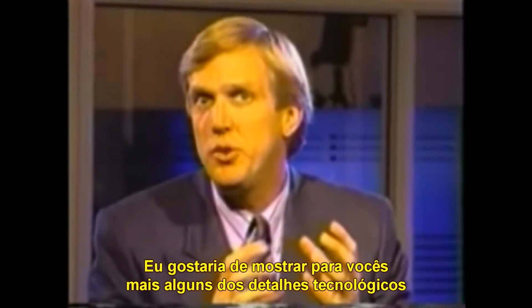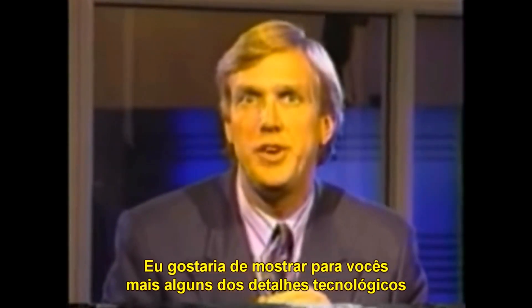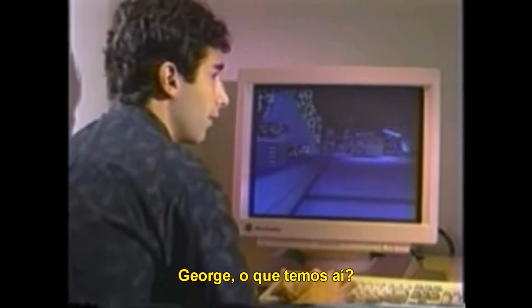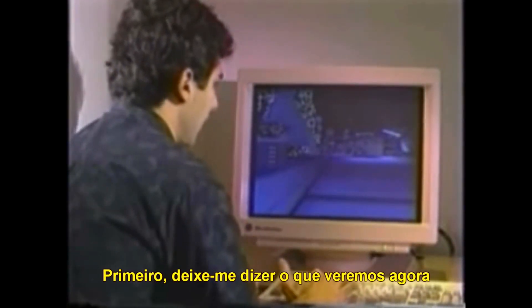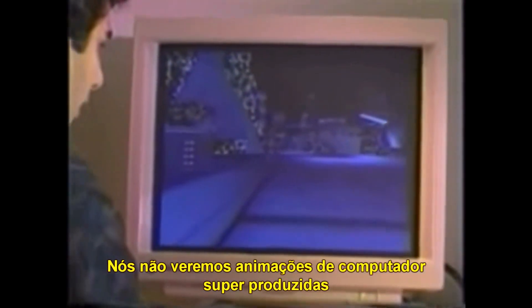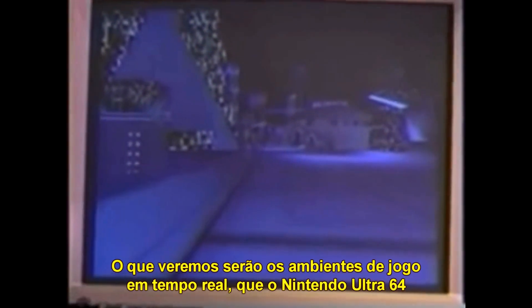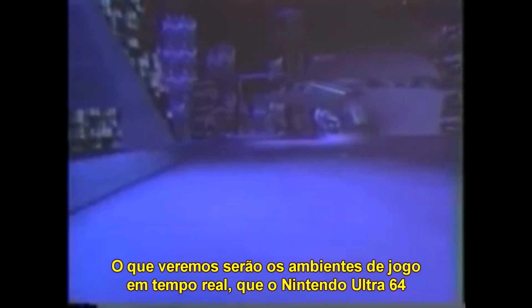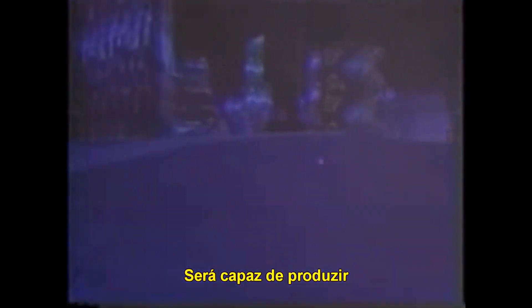I'd like to let you in on just a few more of these specific technological details behind Nintendo Ultra 64. First of all, let me tell you what we're going to be taking a look at. We're not going to be looking at highly produced computer animations — what we are going to be looking at are the real-time game environments that Nintendo Ultra 64 will be able to produce.